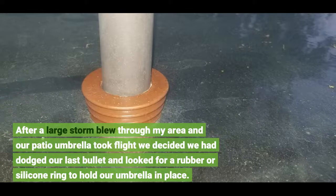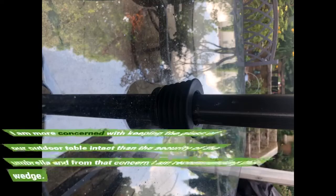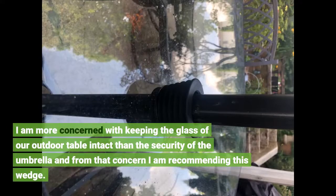After a large storm blew through my area and our patio umbrella took flight, we decided we had dodged our last bullet and looked for a rubber or silicon ring to hold our umbrella in place. I am more concerned with keeping the glass of our outdoor table intact than the security of the umbrella, and from that concern I am recommending this wedge.